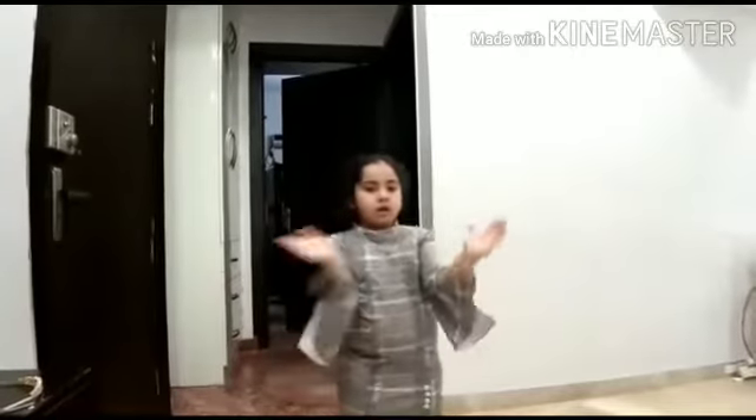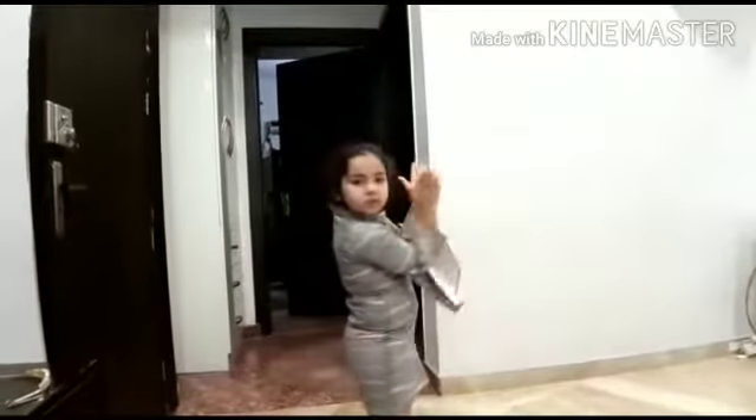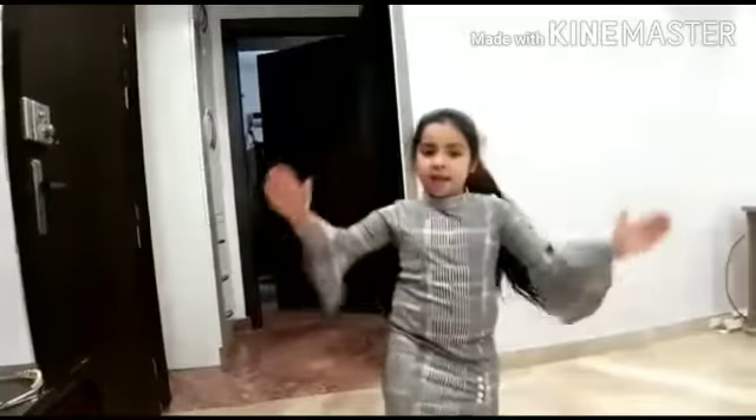Let's clap our hands for Grandma, for Grandma, for Grandma. Let's clap our hands for Grandma. Let's clap them this way. Clap this way and that way. Clap this way and that way. Let's clap our hands for Grandma. Let's clap them this way.